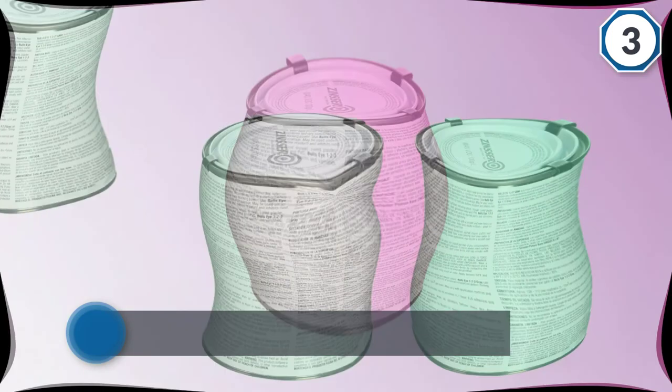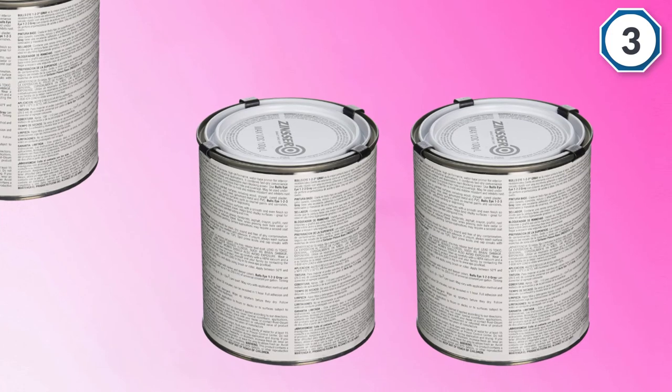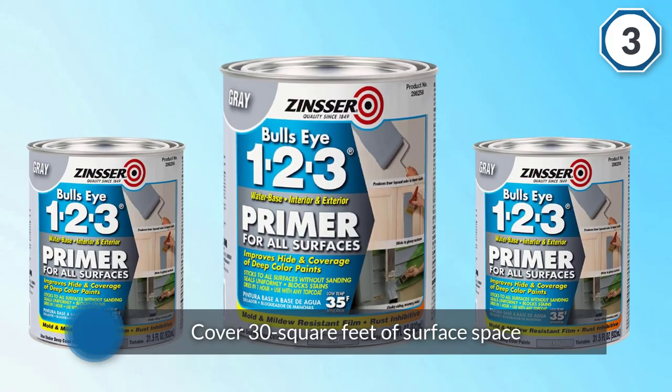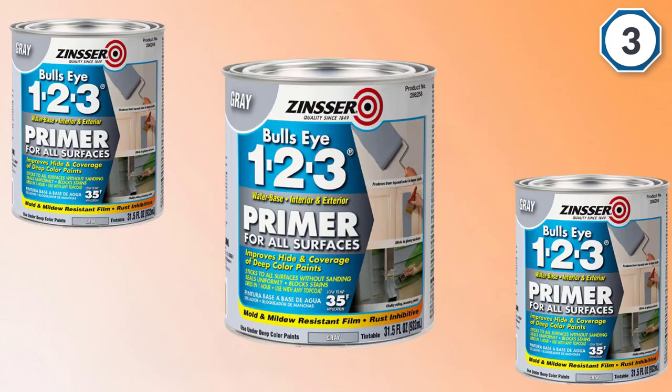It can be used to cover plaster, wood, and even metal, and will dry quickly when the surface is adequately prepared with a degreaser and sandpaper. Before using this product, it will create a base coat that improves adhesion of paints that go on top of it. This product will cover 30 square feet of surface space.